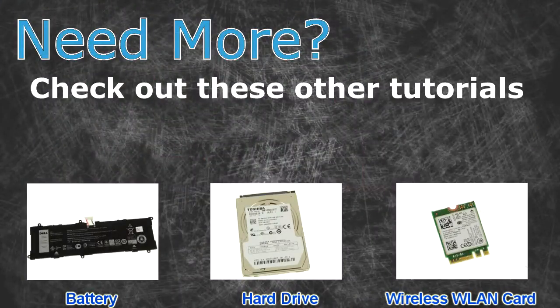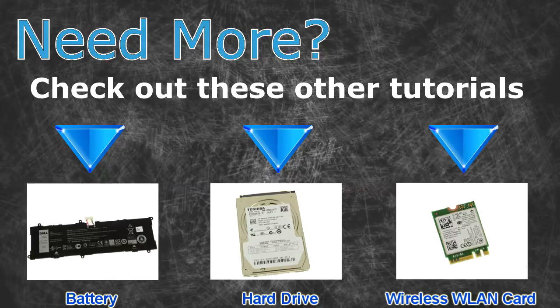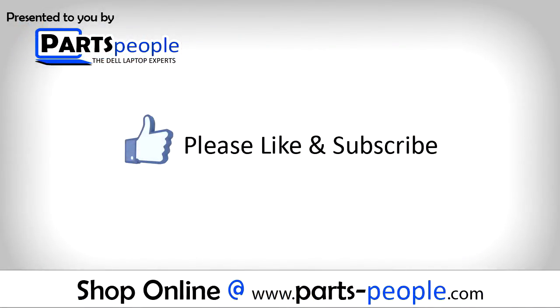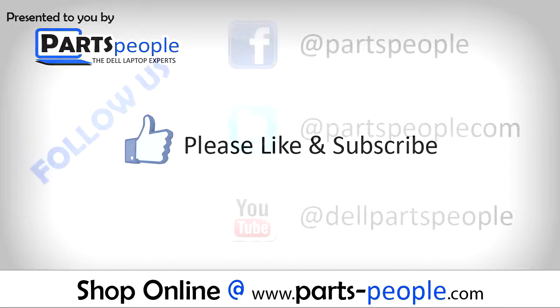Need more? Check out these other tutorials. For batteries, click here. For hard drives, click here. For wireless cards, click here. Thanks for watching. If you enjoyed this tutorial, give this video a like and subscribe to our YouTube channel.